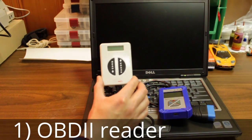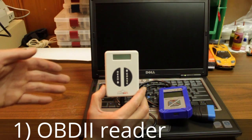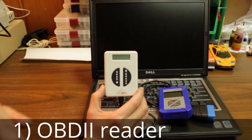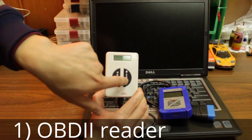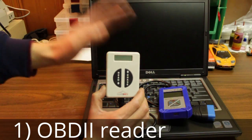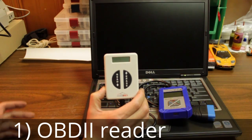I didn't start off with that though — I started off with this basic code key reader. It has a read button and an erase button, that's all you can do. You scroll through by pressing read and press and hold erase for whatever code you wanted to erase. This thing was only 20 bucks and it was my starter tool — it has helped me for many many years.